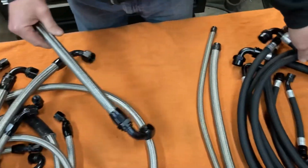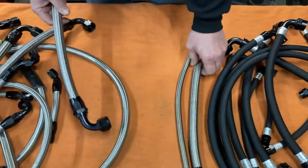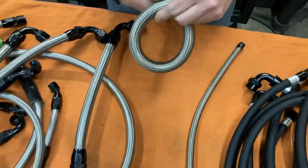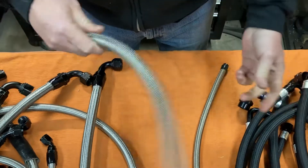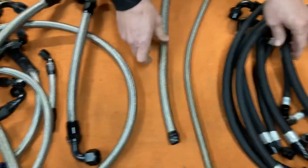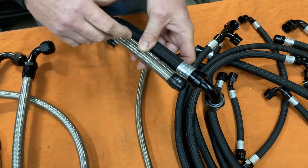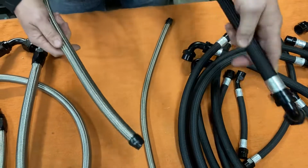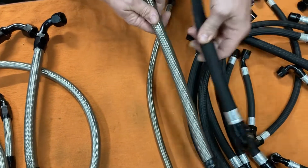Now, people are going to say this is a stainless hose and this is a polyester hose, and of course the polyester is more flexible. Well, here's a piece of Brown & Miller stainless braided hose. As you can see, it's also very flexible and nothing like the old rubber stuff. These two hoses are the same inside all the way to the outer covering — the only difference is the outer covering. This is a polyester braid and this is a stainless steel braid. Outside of that, they are the same.